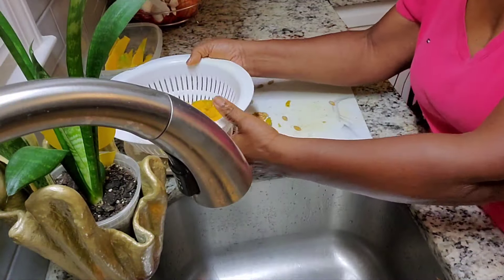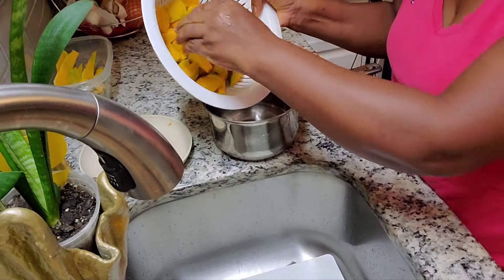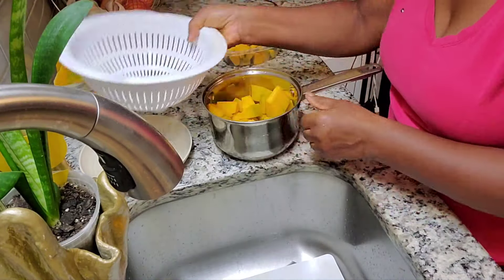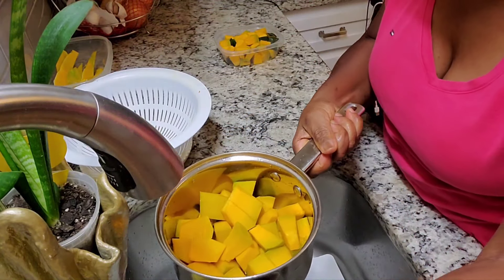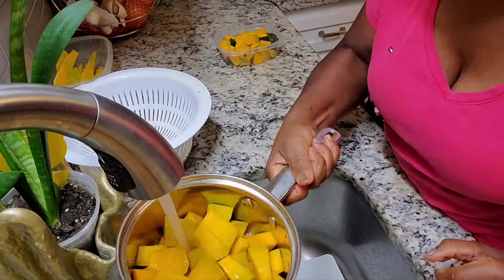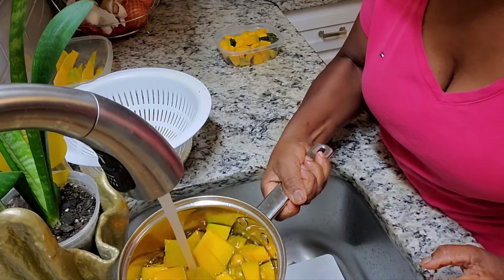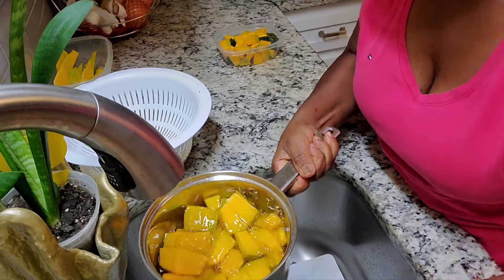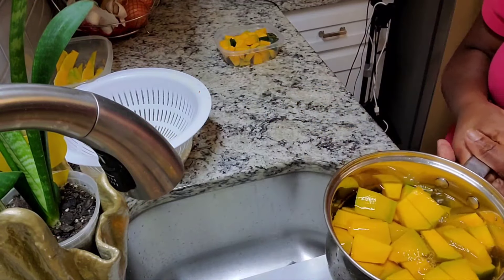I put that aside to drain. Now that I've washed the pumpkin, I'm going to be placing it in this pot, covering it with water, and placing it on the stove.